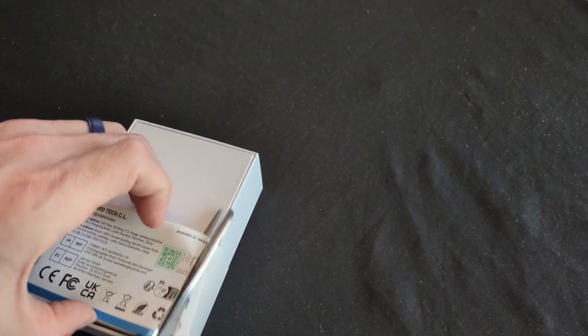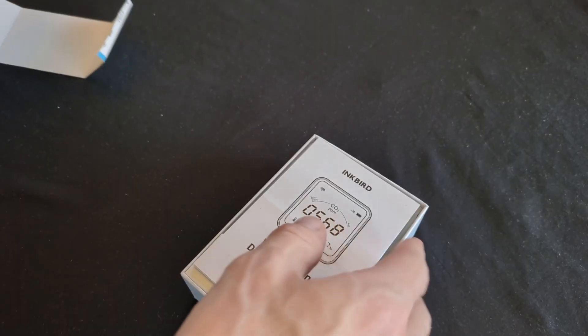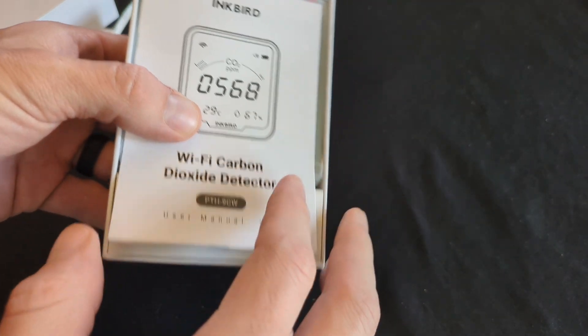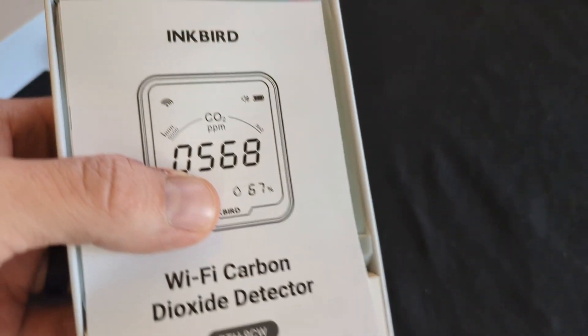So why do we need a CO2 sensor? Why is it important in a mushroom grow, and why is it important in a cannabis grow? As I mentioned, cannabis and mushrooms — really plants and fungi — have different needs when it comes to CO2 and they use CO2 differently.